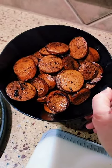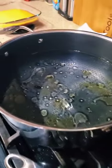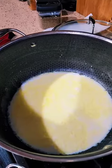Blacken the chicken and slice, then brown these lovely sausages. Sauté your gorgeous veggies and start your water for your noodles. Drain and rinse your pasta. Now we're gonna make some sauce.